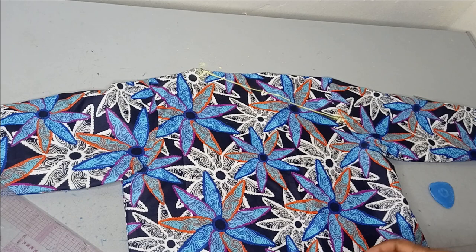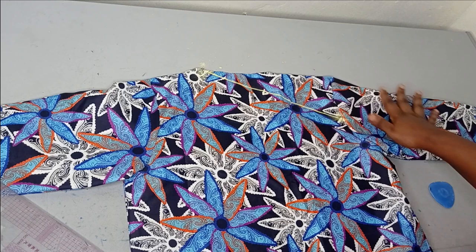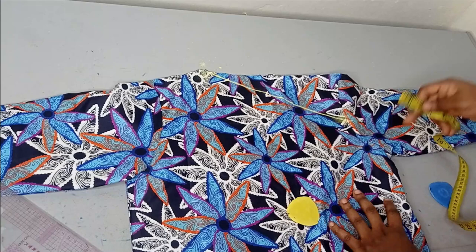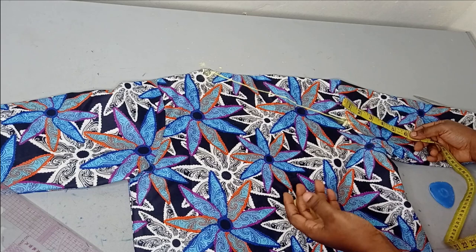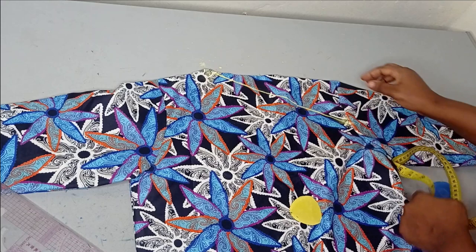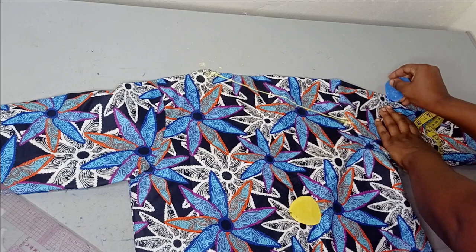Now we move to the drop shoulder part. That's why I said to cut it all together — if you cut it separately you'd need to draft a cold-shoulder sleeve, which may not be easy for a beginner. If you sew everything together it should be easy. From where the sleeve starts on the shoulder, I'll determine how dropped I want it to be. If you want it really dropped you can go five, six, or seven inches; if you want it subtle, do three or four. Let's say I'm doing five inches.